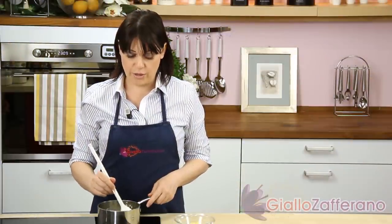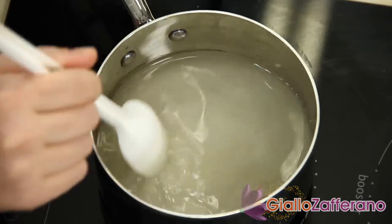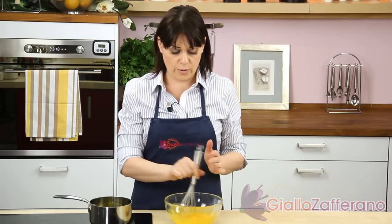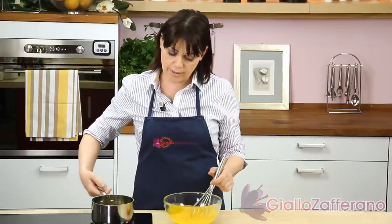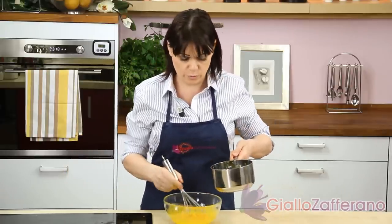Now prepare the lemon custard. Melt the sugar in water. As soon as it comes to a boil, add the grated zest of two organic lemons. Turn off the heat and let it steep for at least half an hour. Strain the syrup and put it on the stove again. Then, in a bowl, beat the egg yolks with a whisk. As soon as the syrup comes to a boil, add it to the egg yolks in a thin stream, stirring with a whisk.